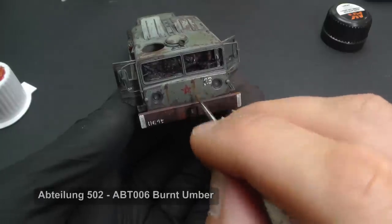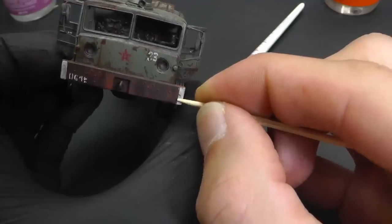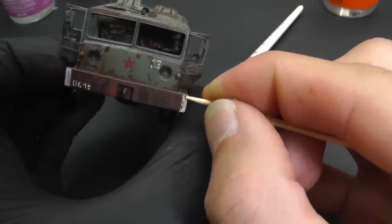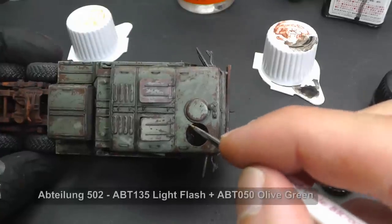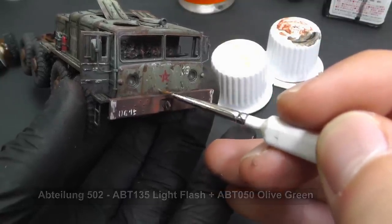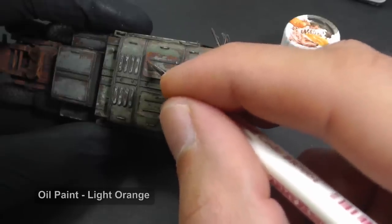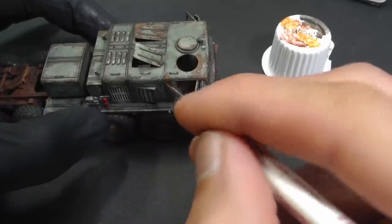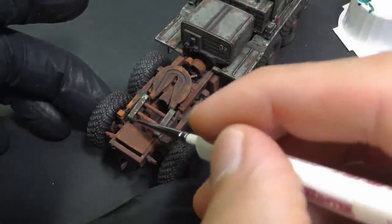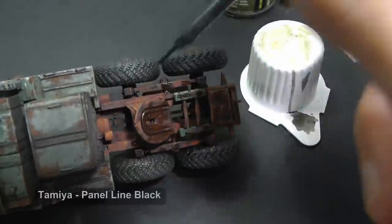The most important details are on the model, and now I think there is time for more weathering effects. It is still not enough — I have not used oil paints yet. The green and rust shades are very uniform, so I am trying to add more shades with oil paints. The chassis is also very uniform but this time too rustic, so I changed this feeling with a dark wash.